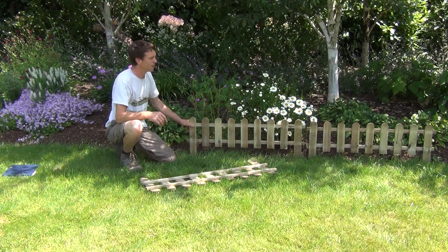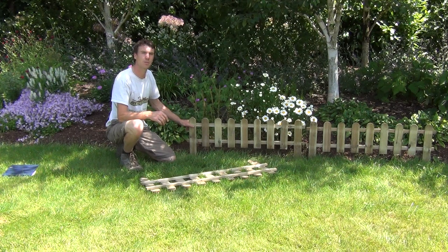So that's the product — it's the picket fencing, and it's available on thegardenshop.ie.